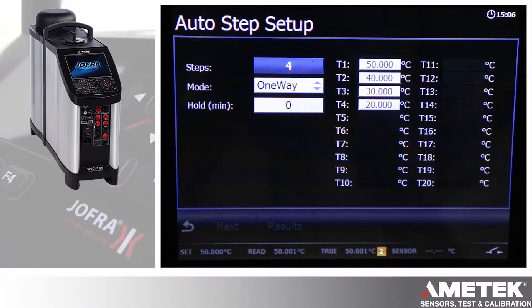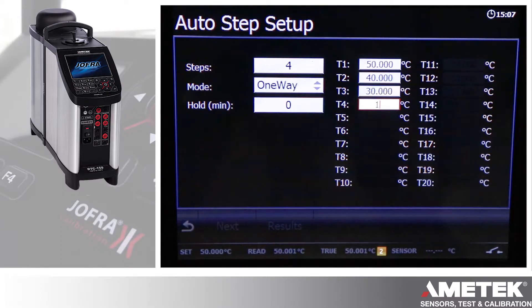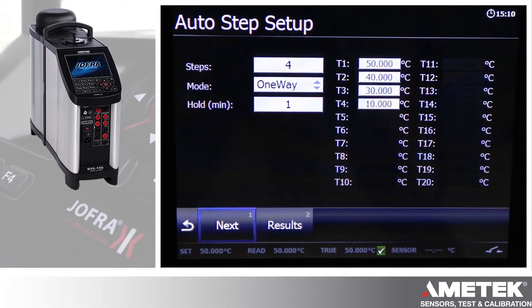Here's the auto step setup screen. In the upper left, we have the number of steps — the number can be as high as 20. Next is whether you want to go just in one direction or you can do two-way, up and down. Next is the hold time per step. I'll show you — I'm going to change this last one, going into it and changing that to 10, using the number buttons on the front panel of the RTC and selecting it.